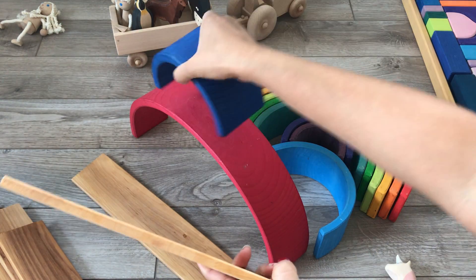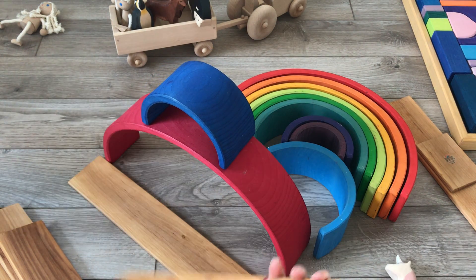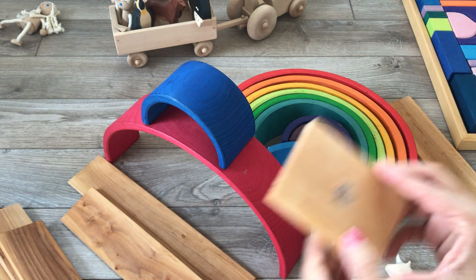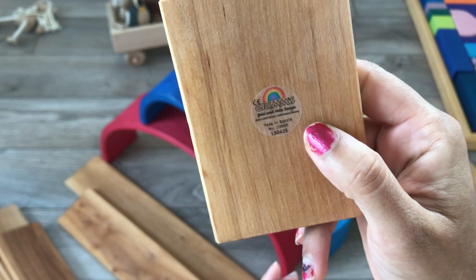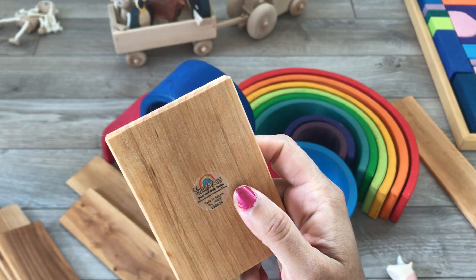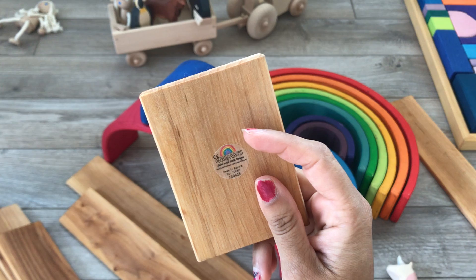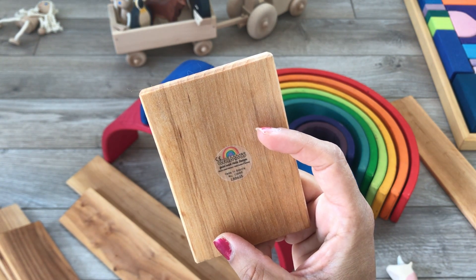One thing to know when you are buying Grimm's: when your article arrives, it should have a sticker on it that looks like this. This one says 'made in Bosnia' — the slates are made in Bosnia at their sister factory. The rest is made in Germany. Those are the only two places Grimm's manufactures: their main facility in Germany and in Bosnia Herzegovina.